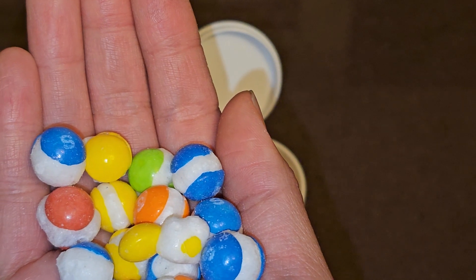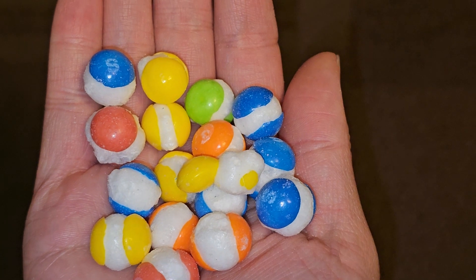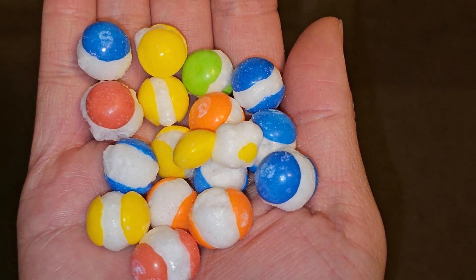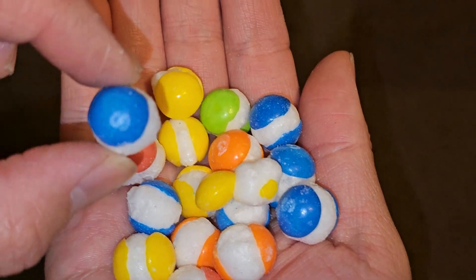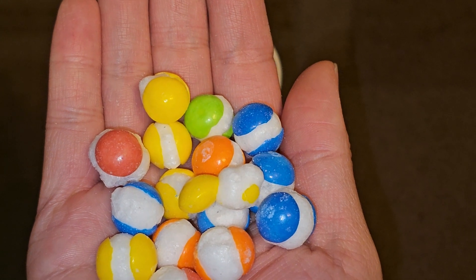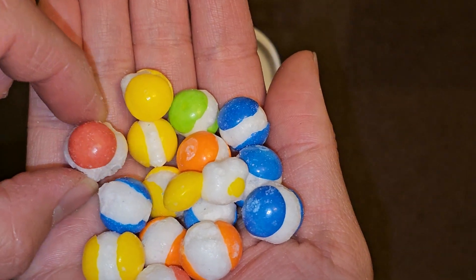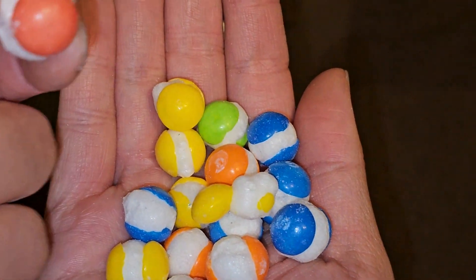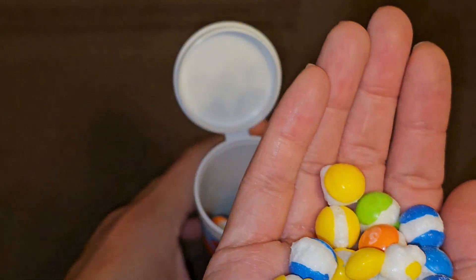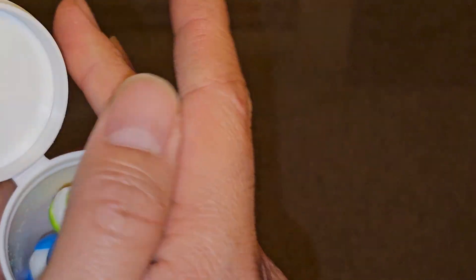Here's the orange one. If you know the colors of your Skittles, you can figure out what kind of Skittle this is. Let's try the blue one. Interesting. Not bad. And the pinkish one. This flavor is pretty nice. I like it.